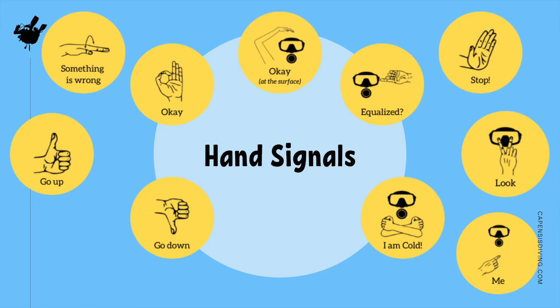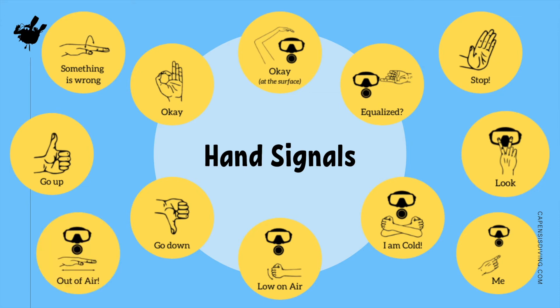As your instructor, we are responsible for watching your air gauge, although you're welcome to check it too. If we notice that you're running low on air, which is about 50 bar, then I'll signal to you. In the unlikely event that you ever find yourself running out of air — which should never happen as we're only diving to 8 meters and I'll be watching you very closely — a big gesture like this is how we signal this to your instructor.